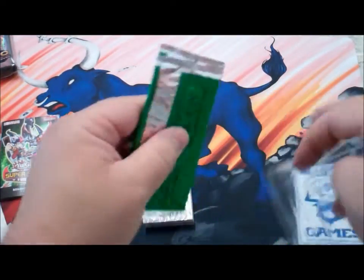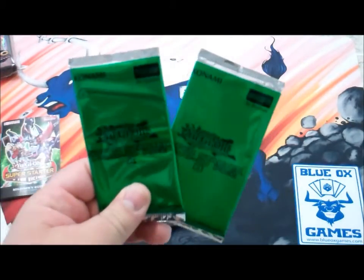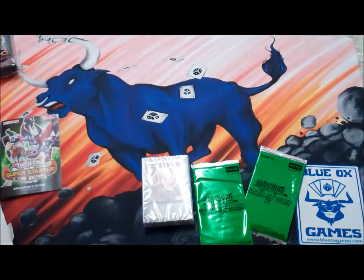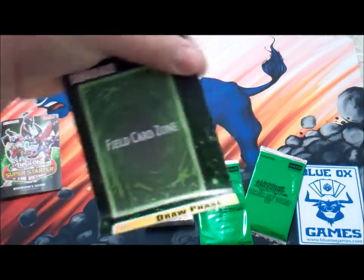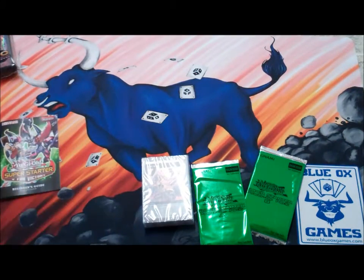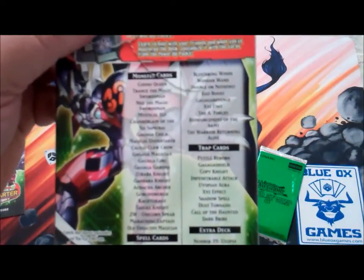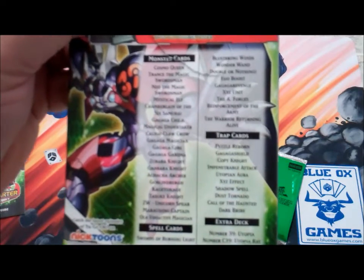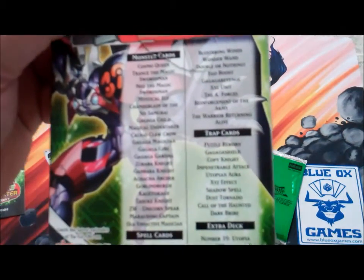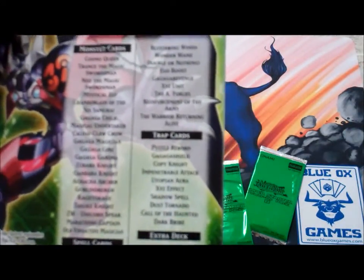There's our deck, and there are our Super Starter Power-Up Pack A and Power-Up Pack B. We also get our paper playmat — not as cool as the Blue Ox one, but useful when you're learning the game. You can see the list here for what's in the box: Monster Cards, Spell Cards, Trap Cards, Extra Deck. You get a Number 39 and a Number C39 — some pretty cool XYZ monsters.